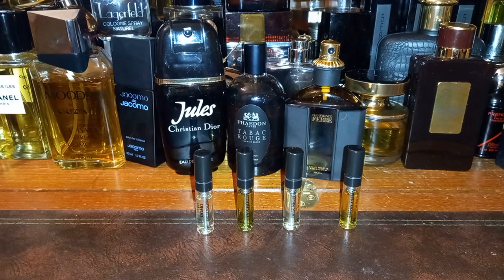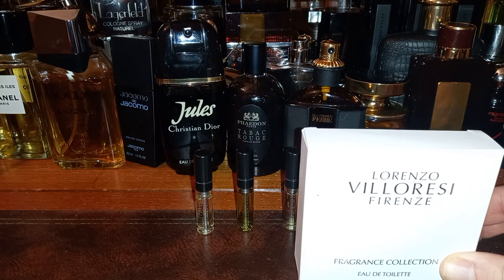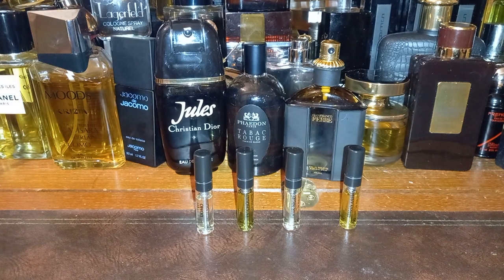Hello, today I'm doing another first impressions video — first impressions of the House of Lorenzo Villoresi. I bought the sample set; you get 16 two-millilitre samples for 41 pounds from Les Senteurs.